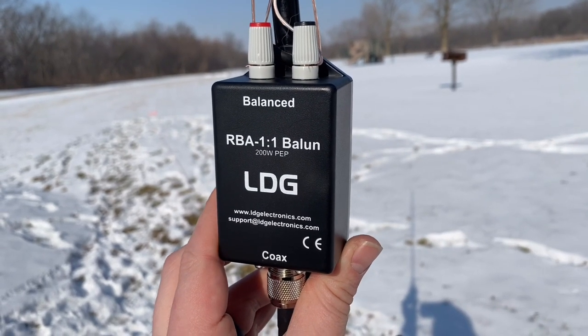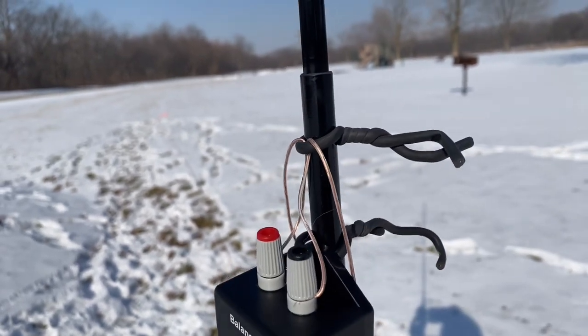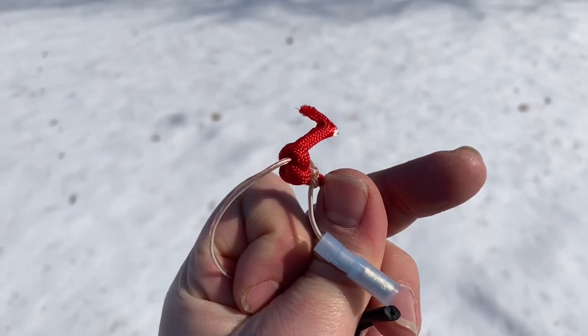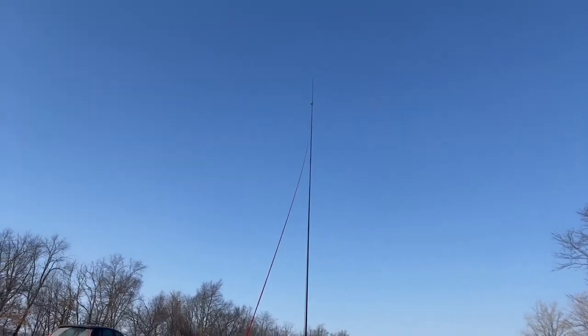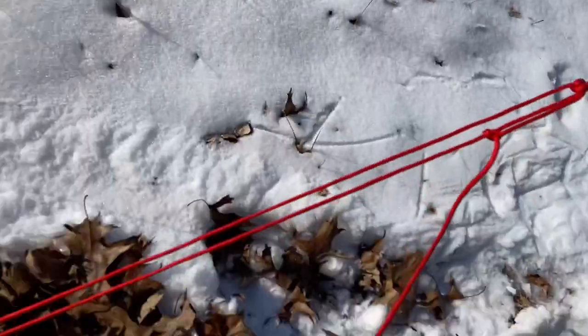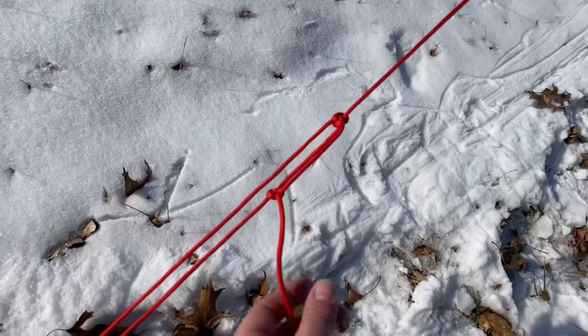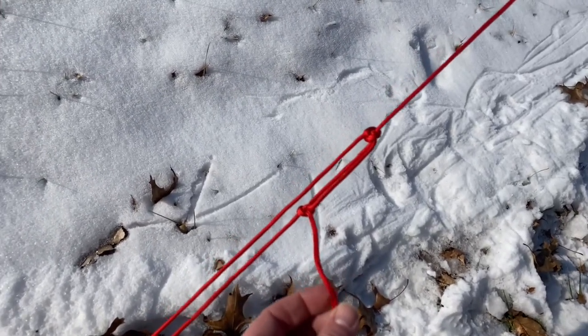The top of the antenna uses one of these 1:1 baluns from LDG Electronics connected to a bit of bare wire. That's got some strain relief with some wire wraps. The end of that wire is tied to red paracord that comes down to a tent stake hammered into the ground, secured using a trucker's hitch, which makes it easier to adjust the tension during setup.